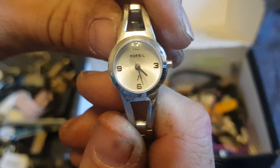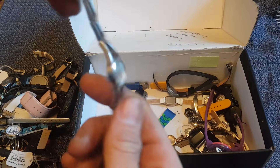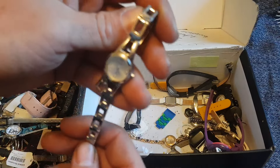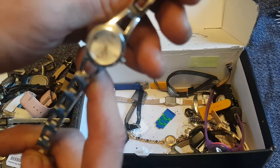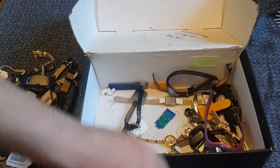Fossil! Hey, a Fossil watch! Fossil ladies watches do okay. If I can get that working, that'll be an easy fiver — it's probably one of the best ones so far. Yeah, I do like a Fossil watch. They do quite well for me, especially ladies ones. Good find with that one at least. Hopefully the treasure's at the bottom.